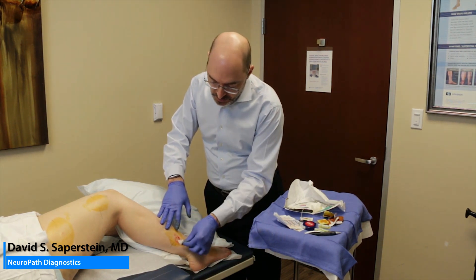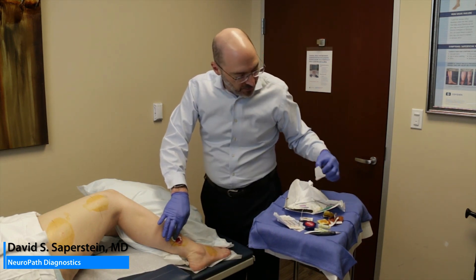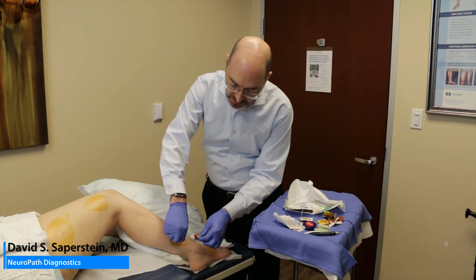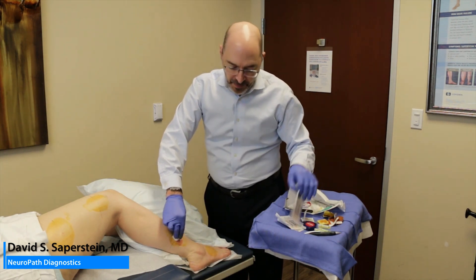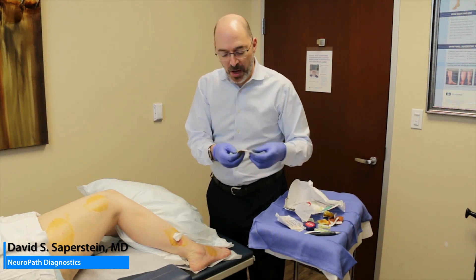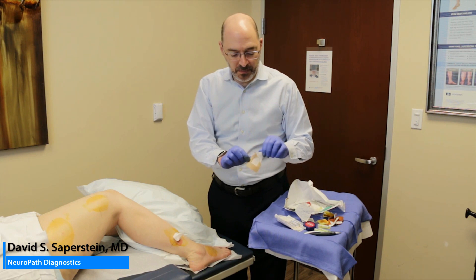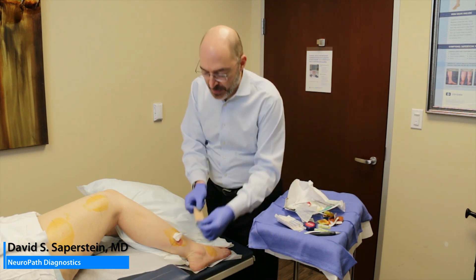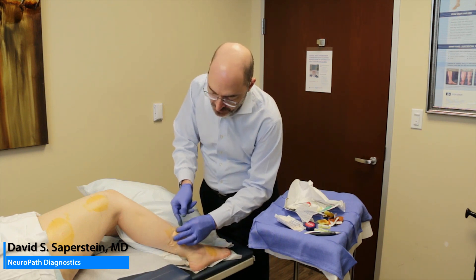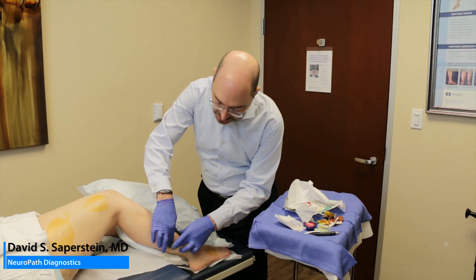You want to check and make sure there's hemostasis — it's usually not a problem. I've never had to put in a suture or use other means. I'll take a gauze pad and place it over this and then use the bandage. Putting it over the gauze helps to provide a bit of a pressure dressing. The patient can keep that in place until the next day and then change to an ordinary band-aid. Post-biopsy care instructions are included with the kit and handed out to each patient.